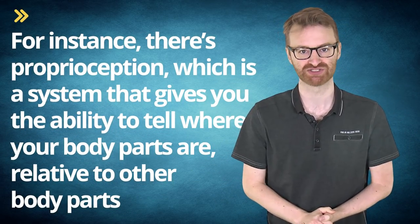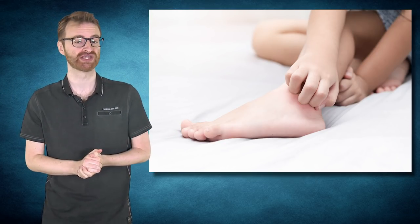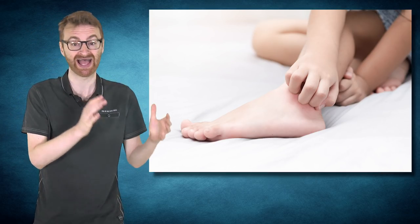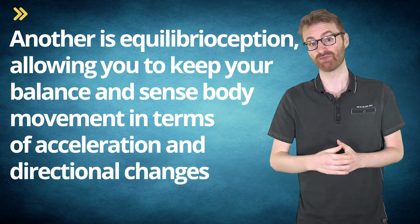The touch sense is distinct from other senses such as pressure, temperature, pain, and even itch, which uses its own dedicated receptors. Even generalising those five, you'd still be missing a bunch. For instance, there's proprioception — a system that gives you the ability to tell where your body parts are relative to other body parts, used all the time, such as when you scratch an itch on your foot without ever looking at your foot. Then there are tension sensors found in your muscles, allowing the brain to monitor muscle tension. Another is equilibrioception, allowing you to keep your balance and sense body movement in terms of acceleration and directional changes.